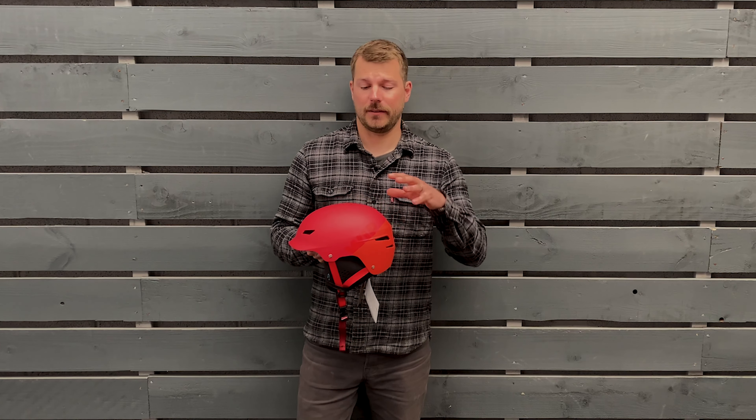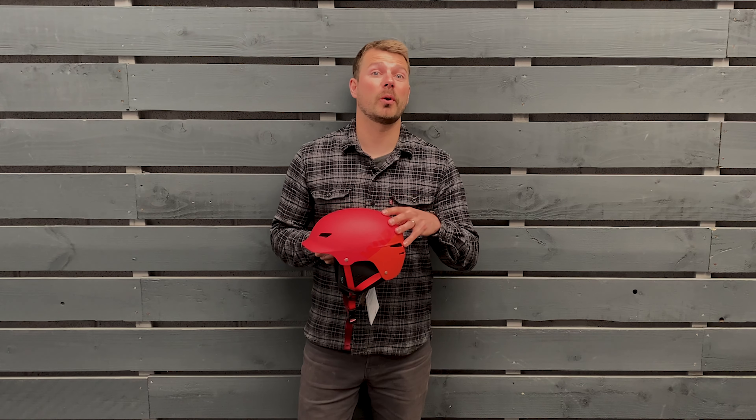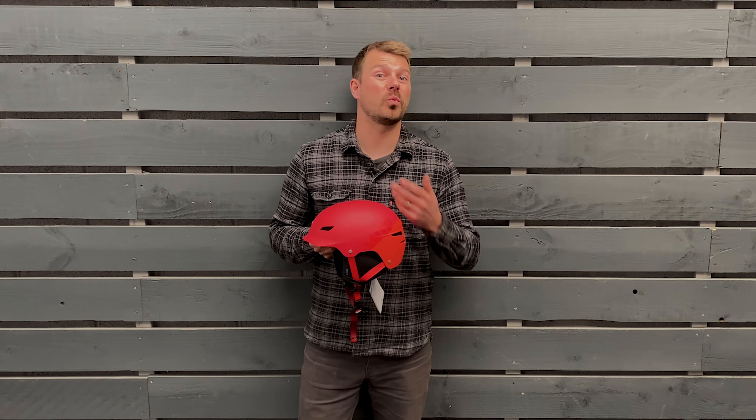Hi, I'm Matt from Forward WIP UK. Here I've got the Whippa 2.0 helmet to talk you through its features and tell you why it's such a great helmet for a wide range of water sports, and especially wing foiling.